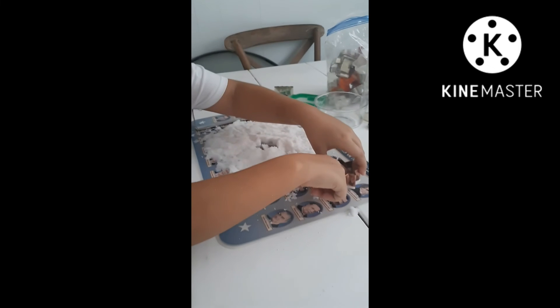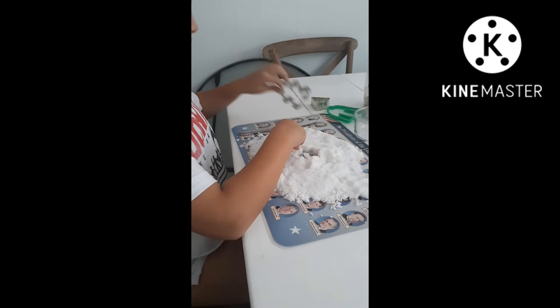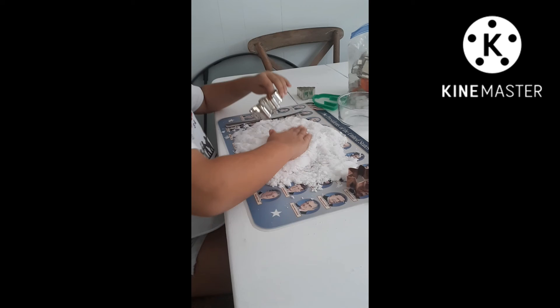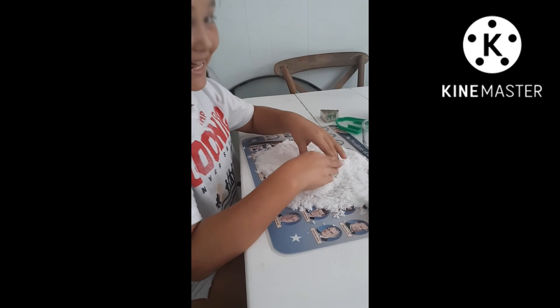Oh, look at that. That's cool. Oh, it didn't work out. Well, we got it. I don't know, a ginger man? I don't know, I have it.